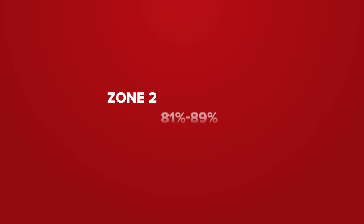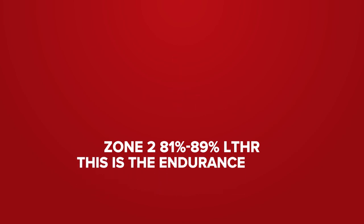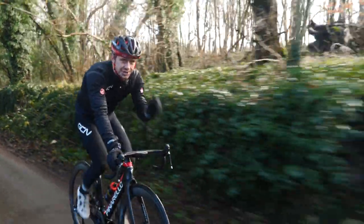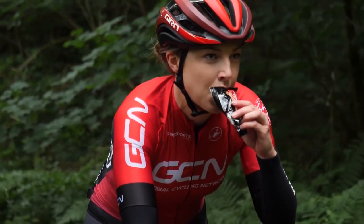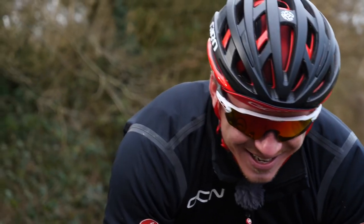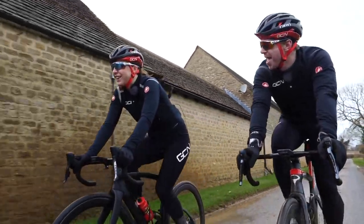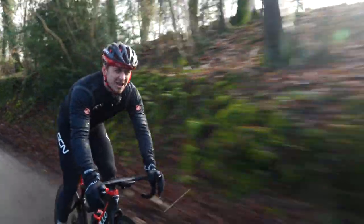Zone two is 81% to 89% of your lactate threshold heart rate — for example, 143 to 156 beats per minute. This is the endurance zone, where you can ride for two hours or even more with the right fueling and carbohydrate intake. You can also hold a conversation and keep regular breathing. It'll feel like a two to three out of 10 on the perceived effort scale — a nice zone perfect for a groove ride.